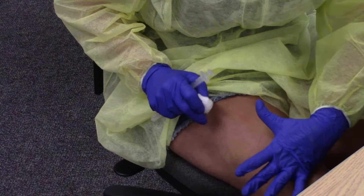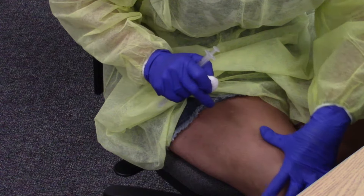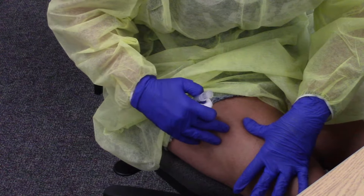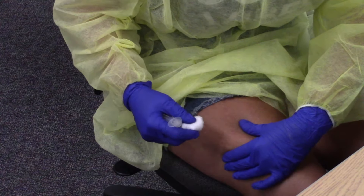On yourselves, go ahead and show me the femur with your thumb. This is the femur. This is the anterolateral thigh, also called the vastus lateralis.